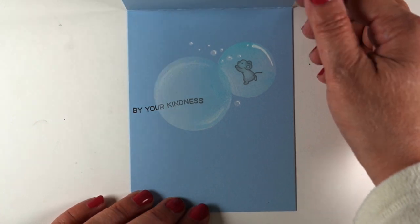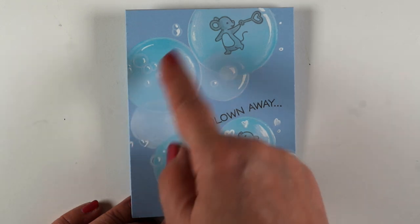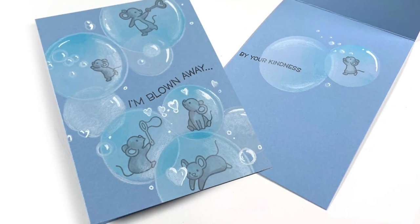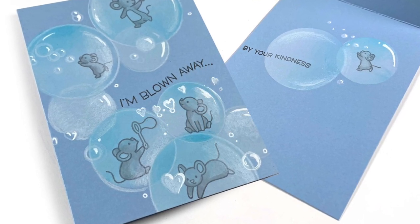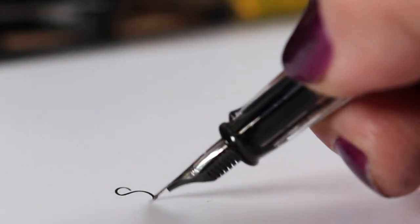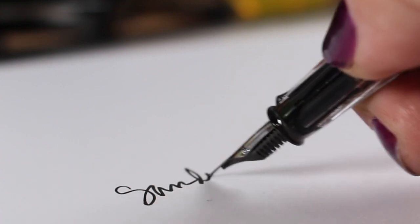I put the second part of the sentiment on the inside with some more bubbles. And I love that I've got a really nice flow for this all the way from the bottom up to the top of the card, the way bubbles kind of cluster when you blow them. And that's about it for today's video. So I hope you will go and make something in a bubble, whether it's one of these mice or some other stamp that you have. I will see you again in another video very, very soon. Take care, guys. Bye bye.